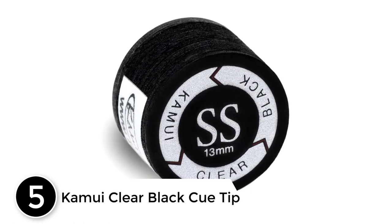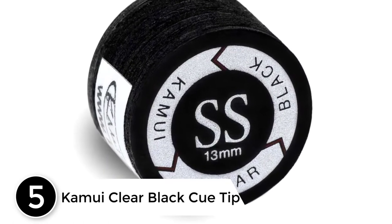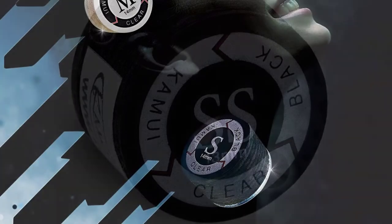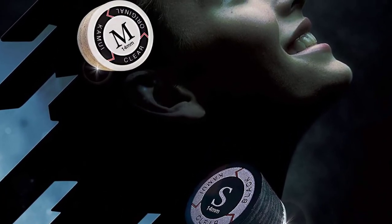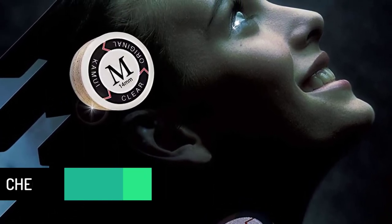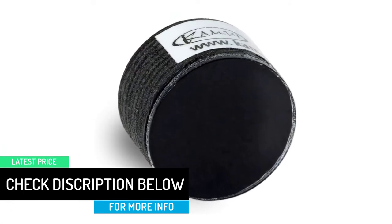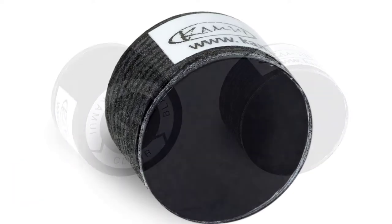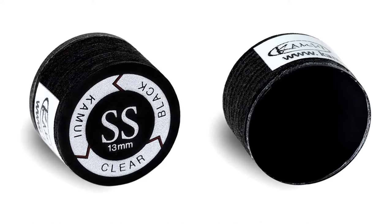Starting at number 5: Kamui Clear Black Cue Tip. This Kamui Clear Black is available in 13mm and 14mm and a range of hardness types from super soft to hard. The pure quality means they have been recommended by so many pro players. Right off the bat, you are able to feel the extra cue ball control a tip of this quality gives you. Although it can't replace practice, it does give you an advantage over your opponents. Your shots feel on point with a Kamui tip on.